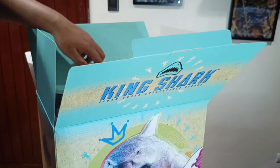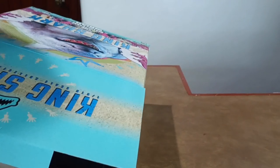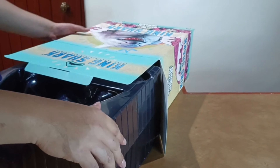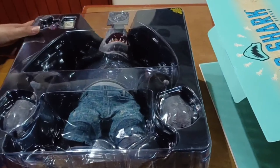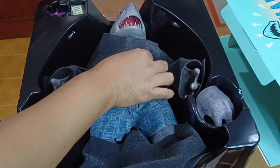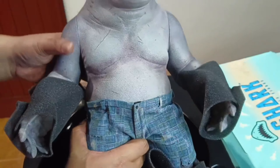We could expect that this is a huge figure based on this box. As expected, this is a huge one-sixth scale figure. Let's remove this so we have a clear view of the King Shark figure — look at how huge this one is.